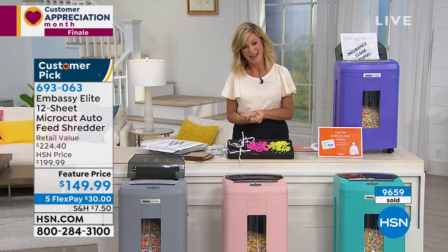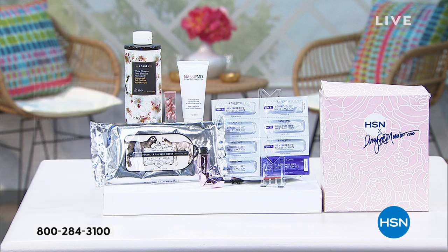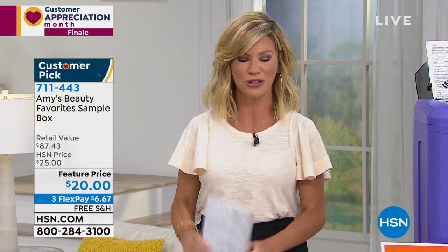If you're just joining us, I'm Amy Morrison and Tina Jennings is also here. This is our customer appreciation finale. We've sold almost 19,000 of my favorite beauty box — Amy's Beauty Favorite Sample Box — an $87 value for $20. Final few hundred left. It's a limited edition box with the best products for spring and summer: a full jumbo-size Korres shower gel ($23 value), Beekman wipes, mineral water, CoQ10, lash comb, mascara, and more. Last chance — free shipping with $20 and no-interest credit card payments.